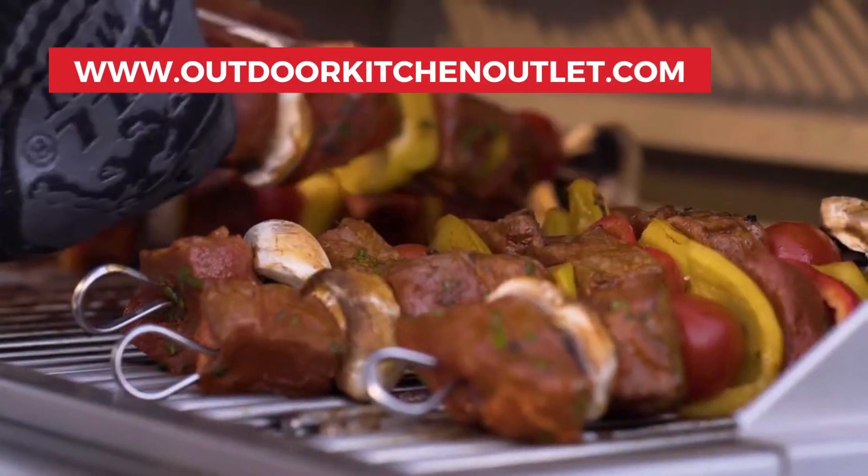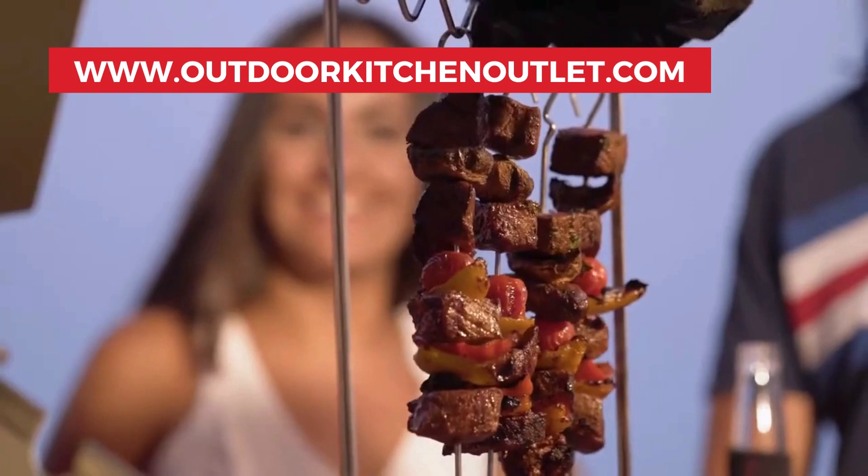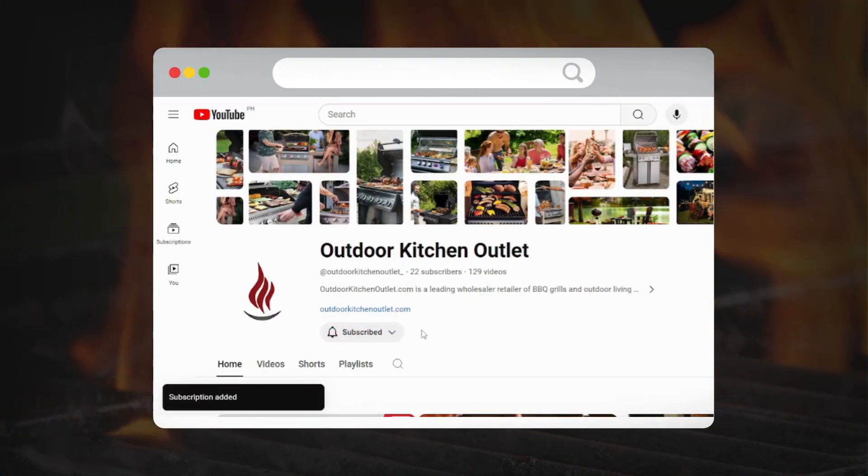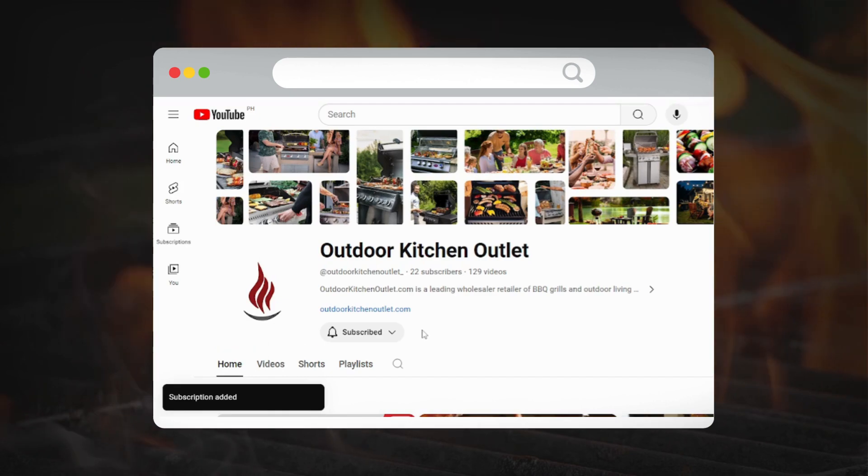Visit our website to learn more and bring home the grill that will make every meal an occasion. Don't forget to like, subscribe, and hit the bell icon for more grilling tips and product reviews.